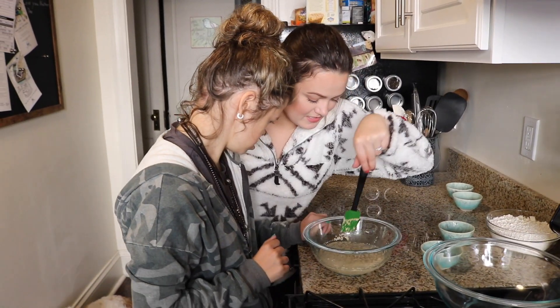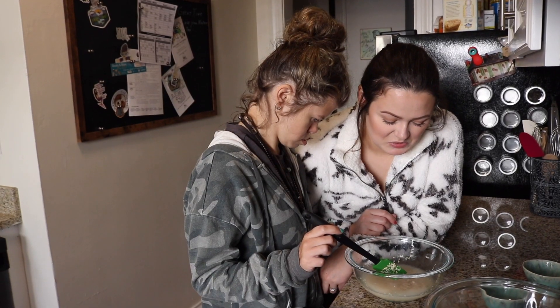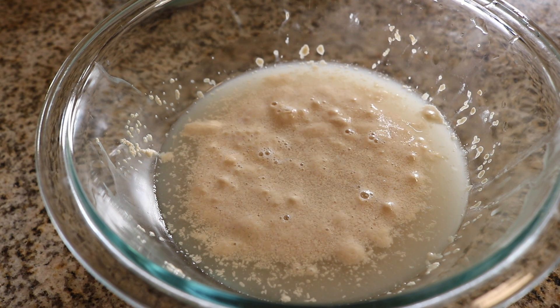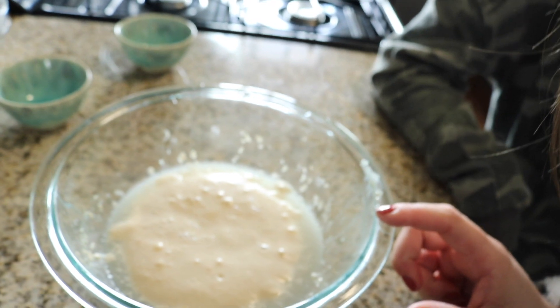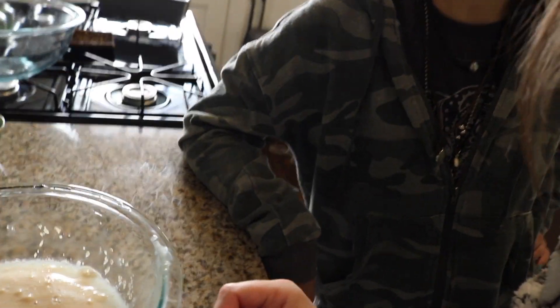I think you have to let this sit for like five minutes until it becomes foamy. That looks gross. This is going to be a disaster. So after the yeast mixture has been sitting for five minutes, it's supposed to look like this — all foamy and gross. Smell that. It kind of smells like beer. It smells like a brewski, which means it's time for the next step.